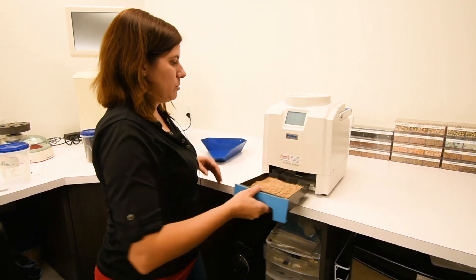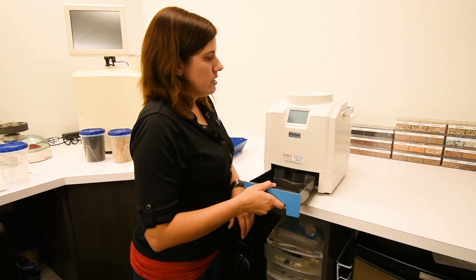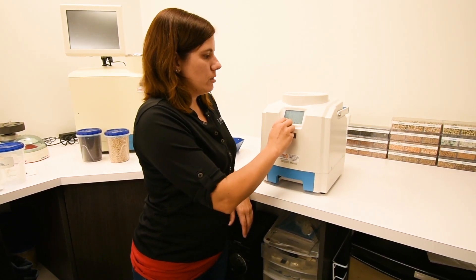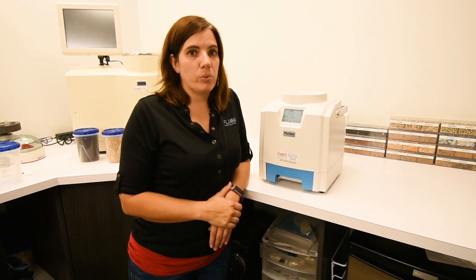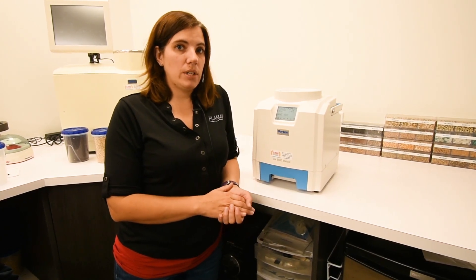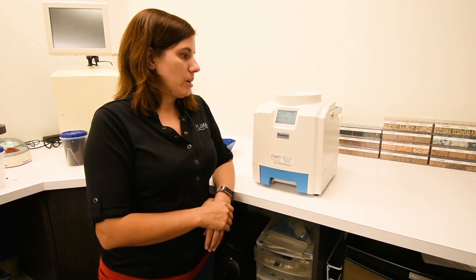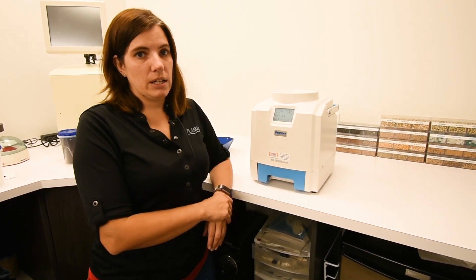We can remove the sample from the drawer. This unit does not need to be recalibrated — it does not need to be sent away for recalibration. There is a free app that has calibrations programmed onto it. You download it from the internet and connect to the unit by Bluetooth to update any calibrations.